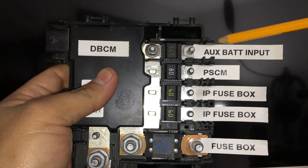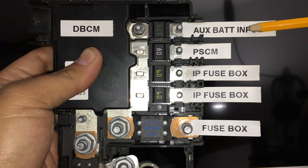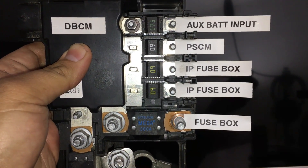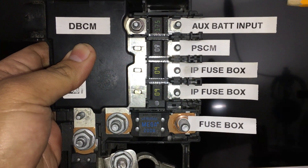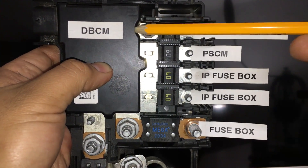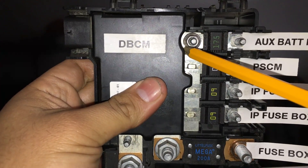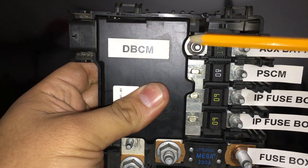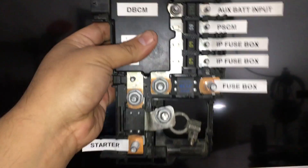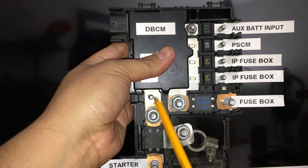If we flip it around and go up to the top, I labeled it 'auxiliary battery input' — this is where the positive battery cable that comes from the auxiliary battery located in the trunk attaches to this fuse box. That cable travels through the vehicle, makes its way into the engine compartment, and attaches at this terminal. Before that current from the auxiliary battery can make its way into the dual battery control module, it has to go across this 175 amp fuse, and then the metal strip goes into the dual battery control module.